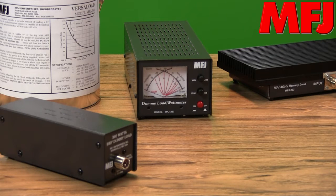No one offers hams more options in versatile dummy loads than MFJ. Here's just four popular models of the more than one dozen choices available.